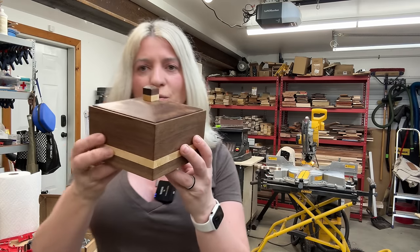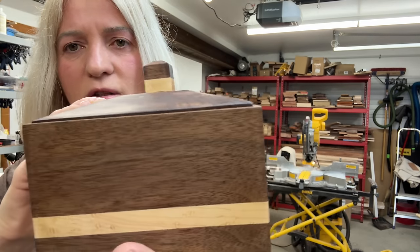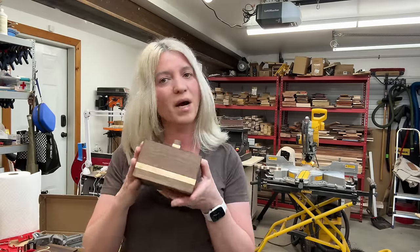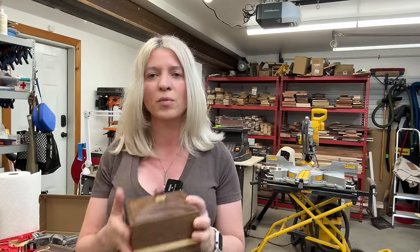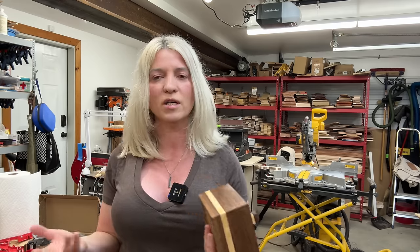Hey you guys, I just finished putting wax on this beautiful box that I built yesterday. I love the raised panel on the lid — super cute. I was cleaning up my workspace and I realized I have lots of clamps that I use when I make boxes. Some are to keep the joint square and some are to keep the joint closed. I'm going to show you all the clamps I currently have for small boxes and tell you which ones I like and which ones I don't. Without any further ado, let's get right into it.